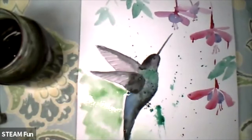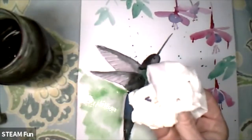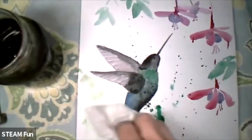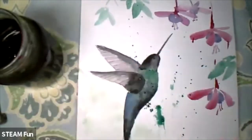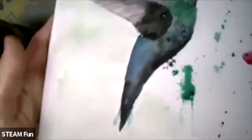Then if it's too strong, you can go with a tissue and go on top and take all of this off if it's too strong. So you get a very nice effect — you don't see it very well, but yeah.